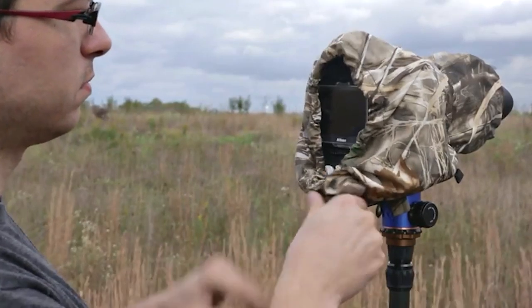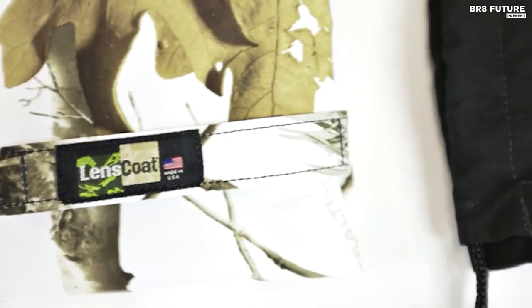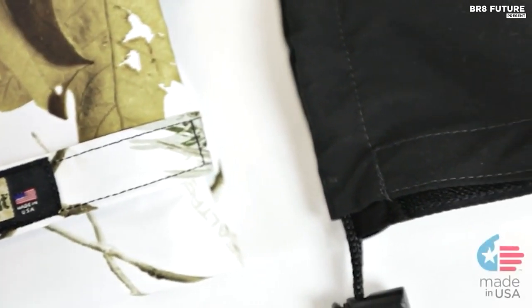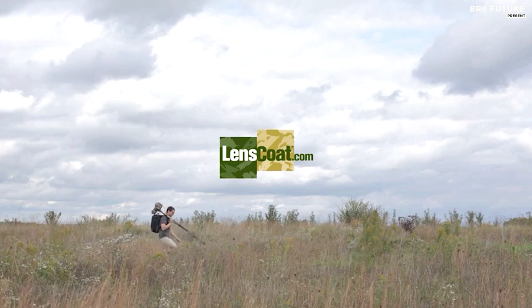It weighs a mere 3 ounces, making it lightweight and easy to carry. Ensure your photography equipment's safety and longevity with the LensCoat Raincoat RS Rain Cover, available at a reasonable price of just $63.